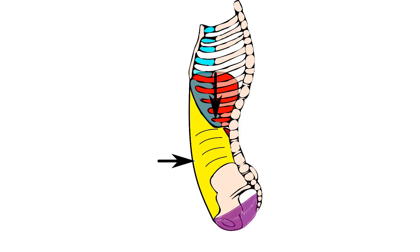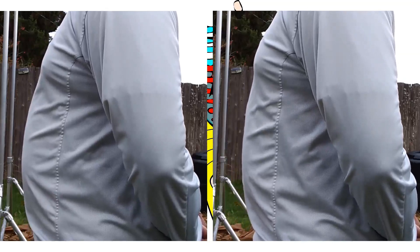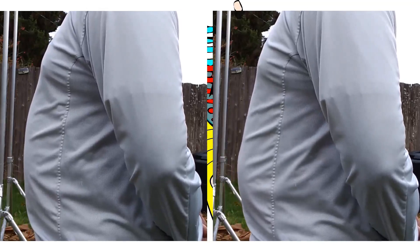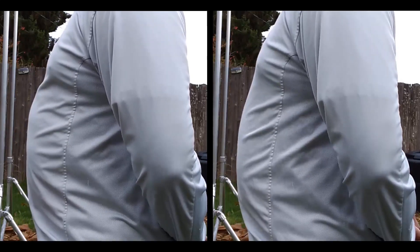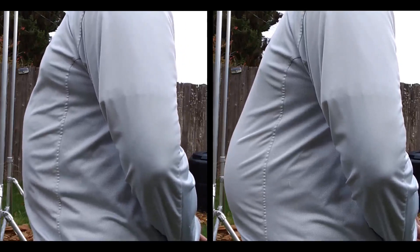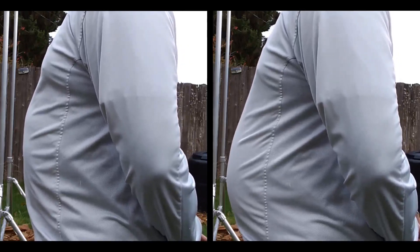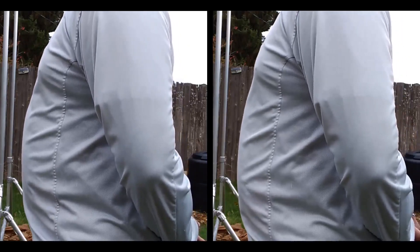Both of these methods have potential training value depending on your goals and objectives. If you want to train the transversus abdominis in a non-resisted manner, the first belly breathing method can be used for that. If you want to train the diaphragm itself against an internal resistance, the second method could be useful for that.